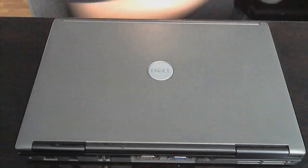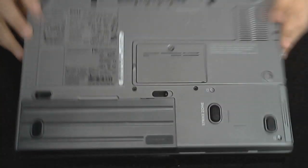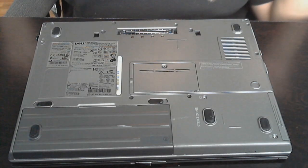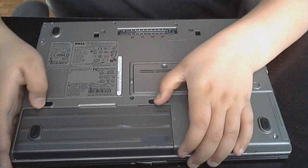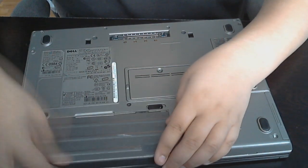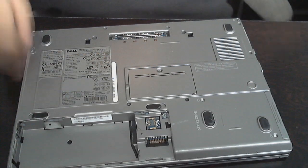Let's get right into this. The first thing you're going to want to do is flip the laptop over. The first thing you're going to need to do is take your battery out, just so that there is no electrical current going through the laptop that could ruin it. So now you can flip it back over.